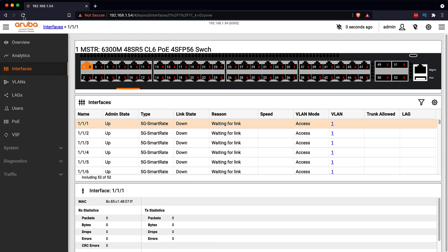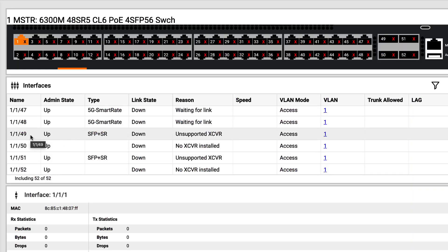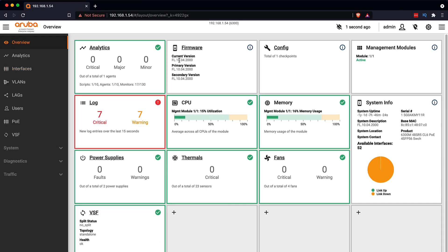On the Aruba switch, if I refresh this page and scroll down to look at the interfaces, these copper interfaces on the switch support 1 gig, 2.5, as well as 5 gig. But notice ports 49 and 51 are showing unsupported transceiver — these SFPs are not supported in this version of the operating system. So one of the first things I'm gonna want to do is upgrade the firmware.